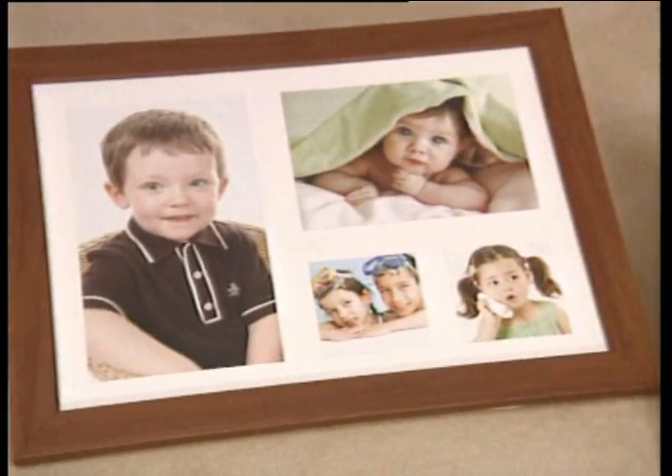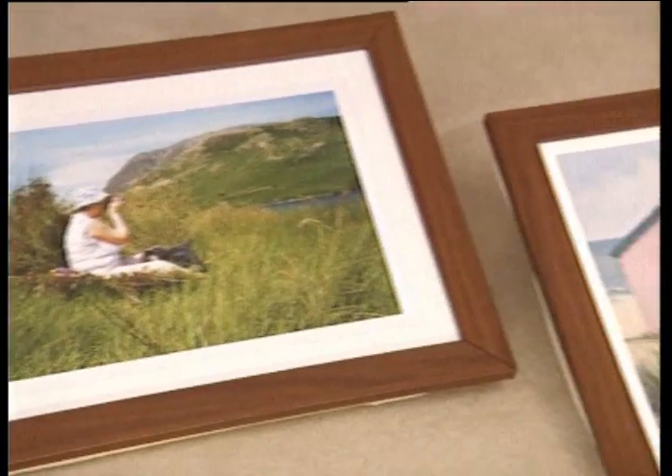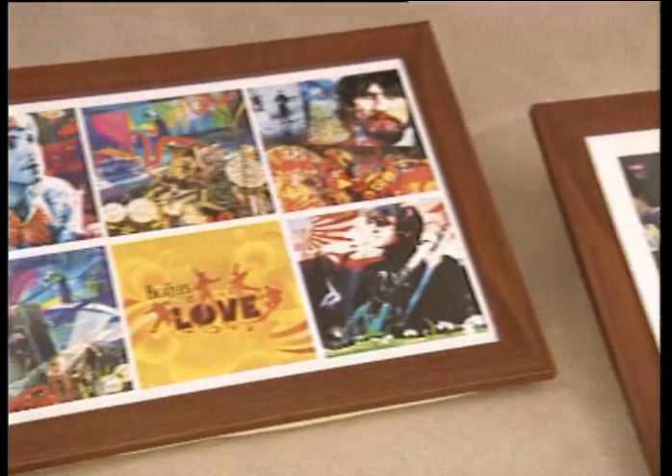Customise one with your favourite photos of children, grandchildren or pets. Use enlarged photographs or prints and paintings. Make it fun and vibrant with favourite sports stars and music bands.